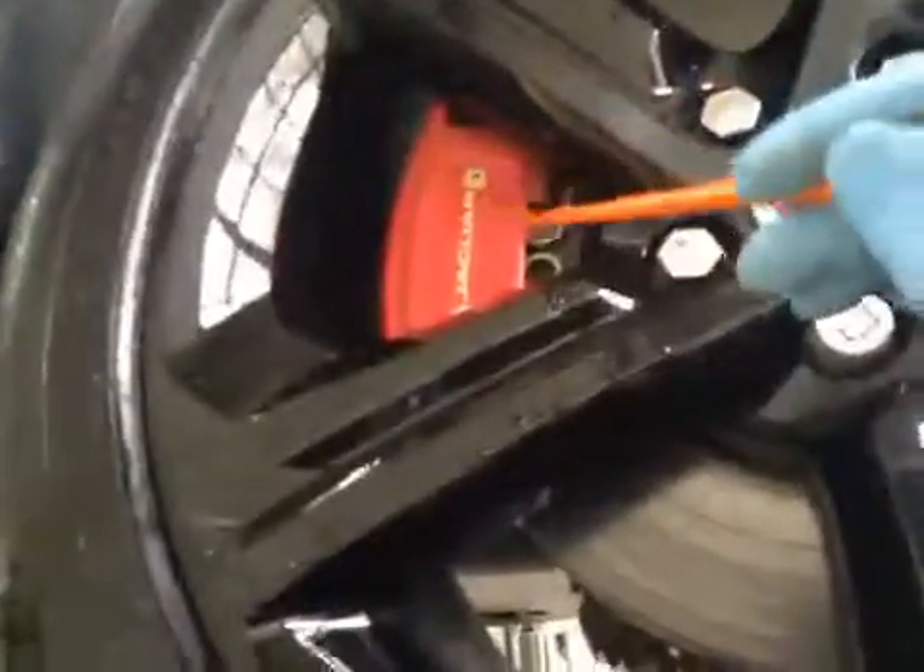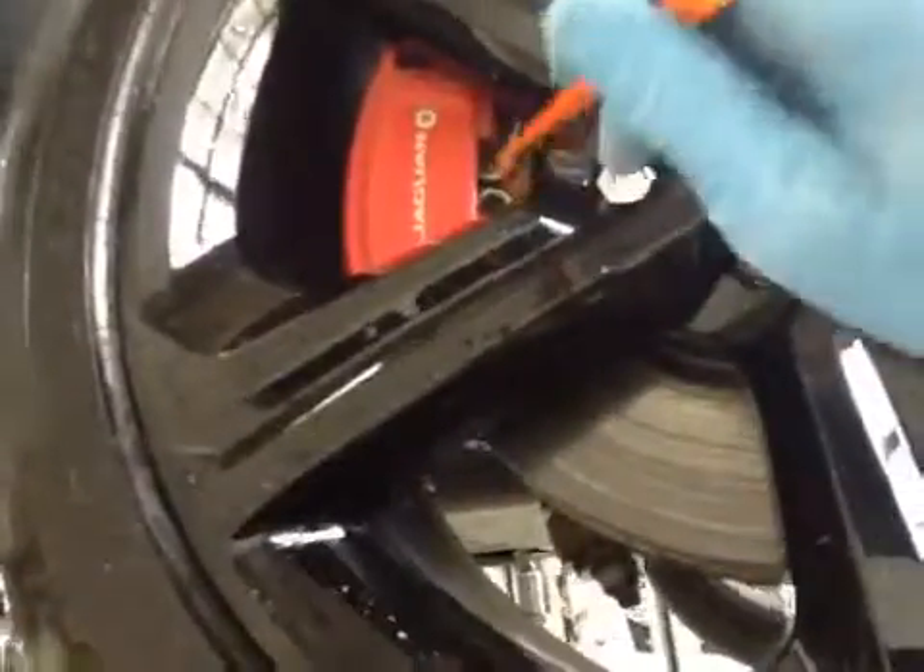Driver side suspension posts are all OK. Driver side front tyre is in good condition, green on the V8C, no sign of damage — front knob good side to tyre. Front disc is in OK condition and your front brake pads are on 11 mils, pads are in green.